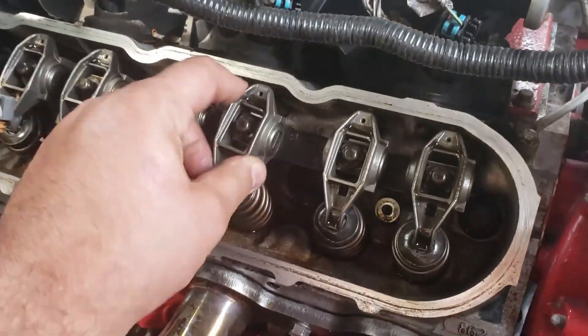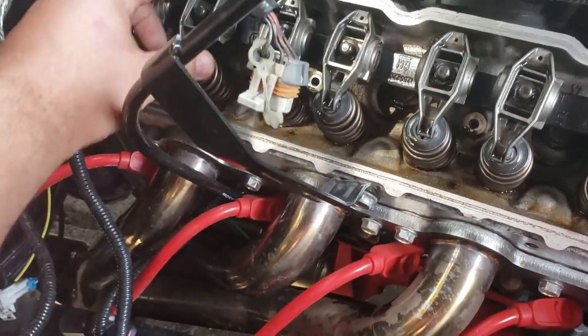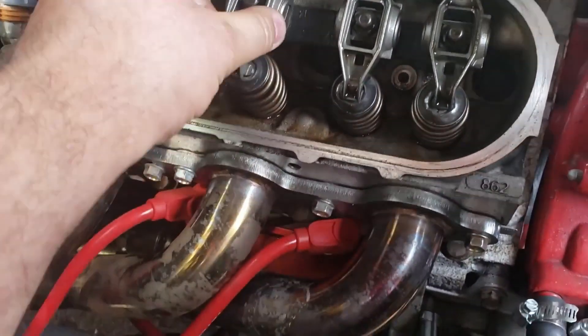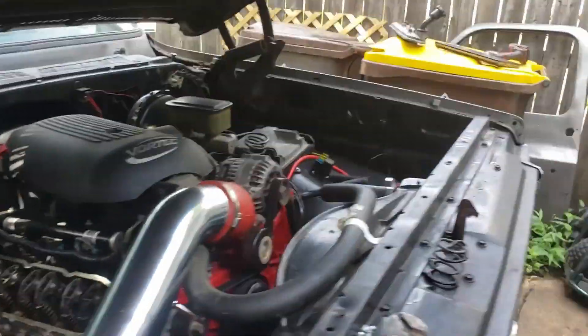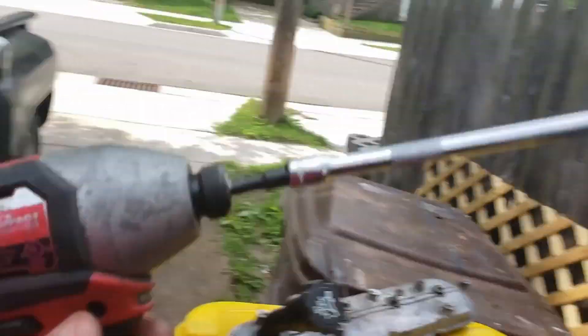The back one's a little loose, but nothing like this one - there's no tension on this one at all. That's probably the cause of that issue. We can fix that.